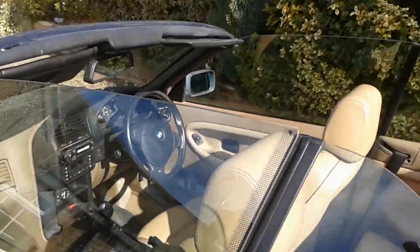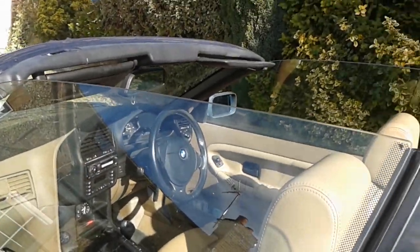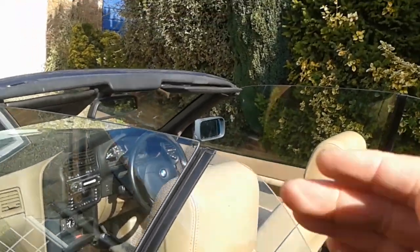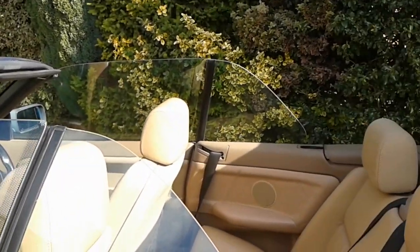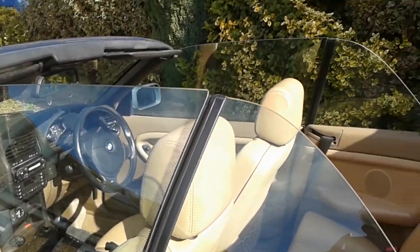First of all, the problem. The car was in six months hibernation and I came to get it out and noticed that the roof wouldn't go down. The windows came down in increments of about a few inches at a time until right at the bottom, and then nothing else happened. I put the windows up again and that was it — dead.